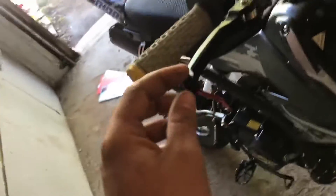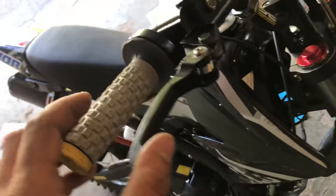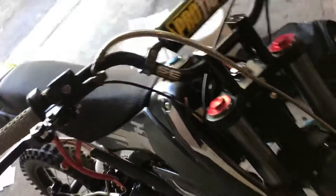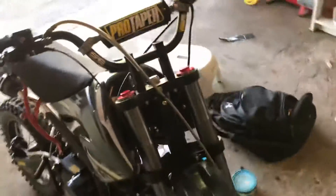I ordered these breakaway levers off eBay or Amazon — they're Wings Moto Breakaway Levers, about 15 bucks. It's a Chinese pit bike to begin with, so I don't want to spend too much money on it, but I do want to put at least a little bit better parts on it than what came with it.